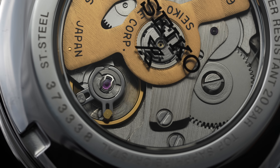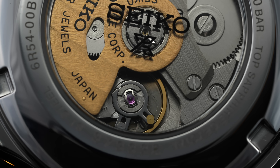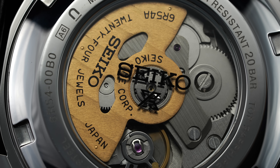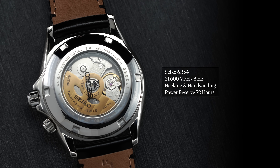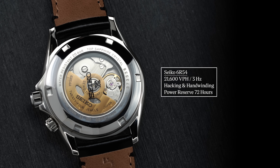The caliber is also in view beneath an exhibition caseback. While the finishing is as utilitarian as it gets around this price, the caliber does present some brushing across the central bridges, a hit of polishing or two, and a gold tone rotor just to spice things up. Looking at the caliber specifications, it's running at 21,600 vibrations per hour — 3 hertz. It does feature hacking and hand winding, with hacking stopping the second hand when you pull the crown to the farthest position, and a power reserve of 72 hours.